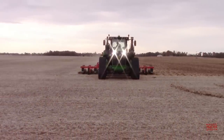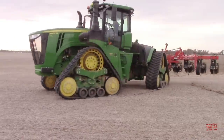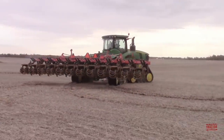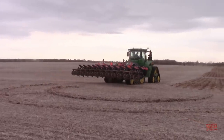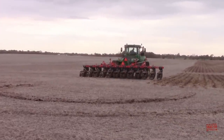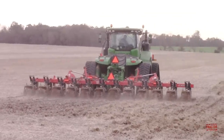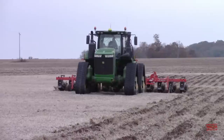John Deere introduced the narrow track version of the 4-track RX series of tractors for model year 2018. This tractor is set with a 120-inch wheelbase and is equipped with 24-inch belts. It's best suited for row crop work such as the strip tillage we're seeing here or pulling a planter. If you wanted to do additional row crop work such as side dressing a standing corn crop, the tractor would have to be fitted with narrower 18-inch belts.